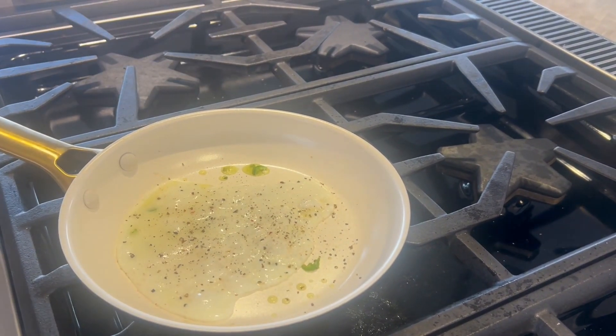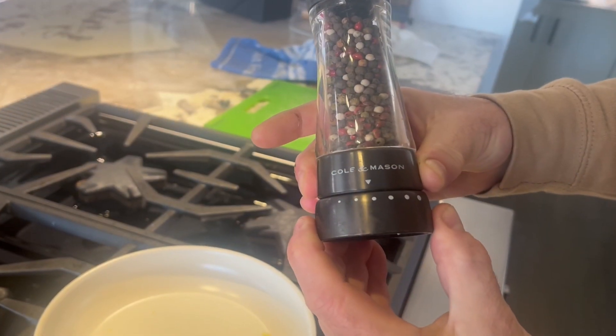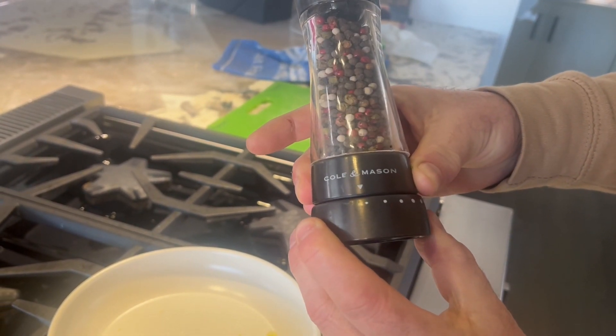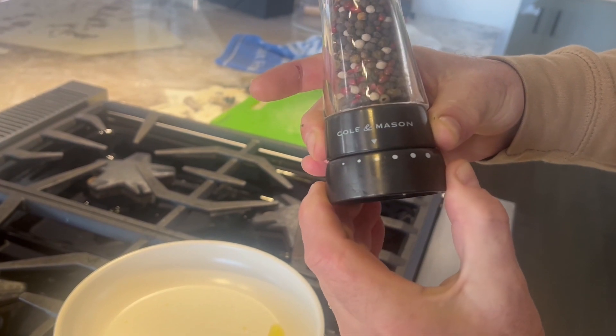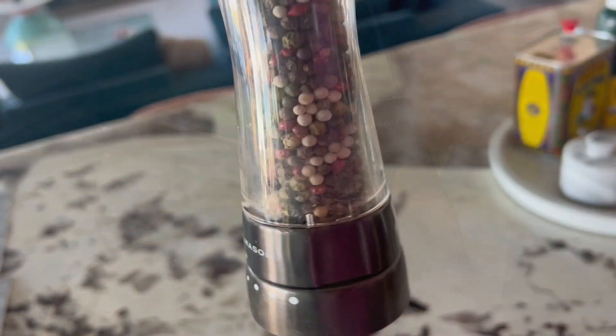With six pre-selected grind settings for pepper and three for salt, ranging from fine to coarse, you'll always find the ideal grind size to enhance the flavor of every meal. The high quality hardware ensures consistent and outstanding performance.